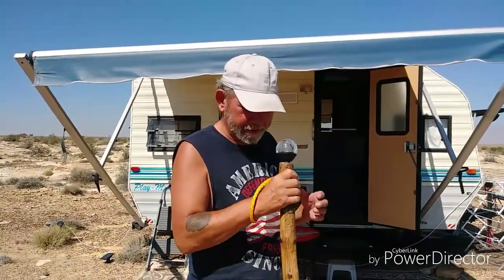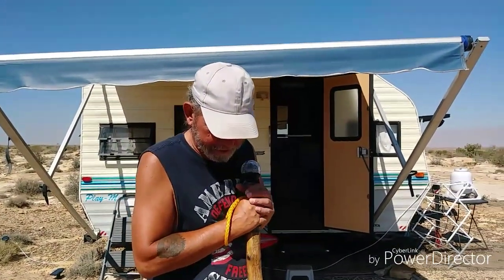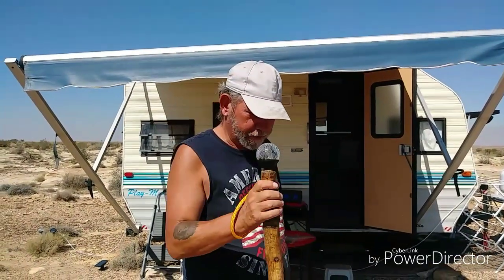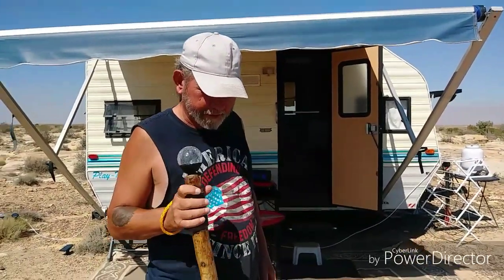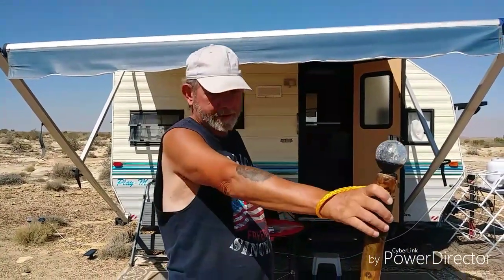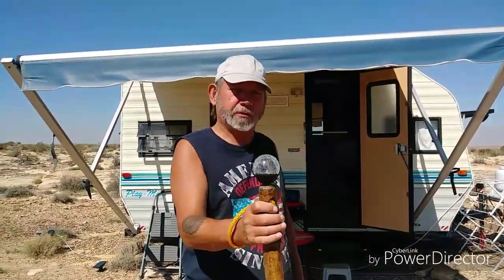And you want it for sturdiness too, so after a while you can lean on it without it breaking. And the curvature — it doesn't have to be straight. That's what's nice about these things: it's natural.